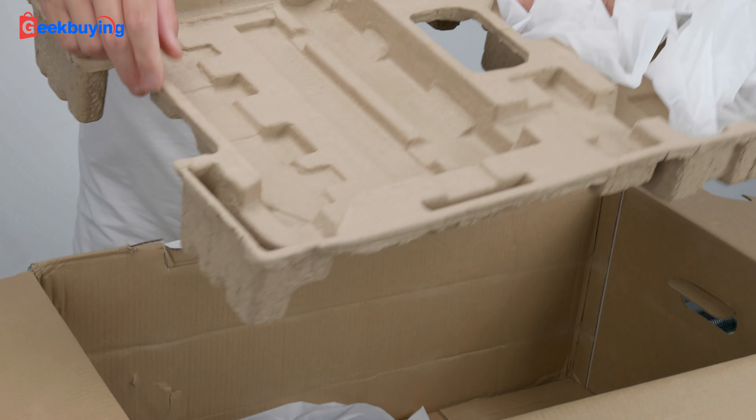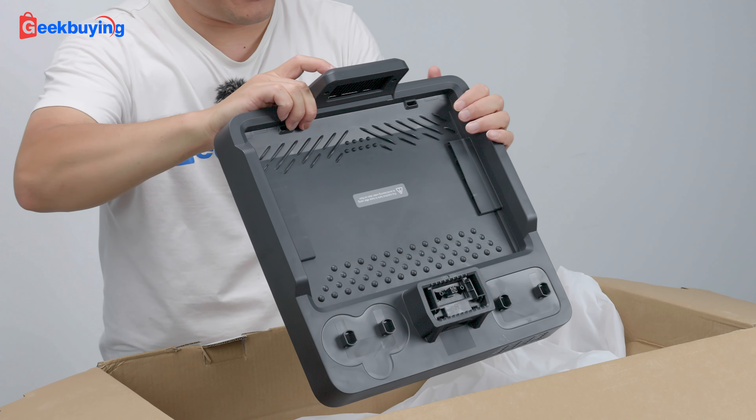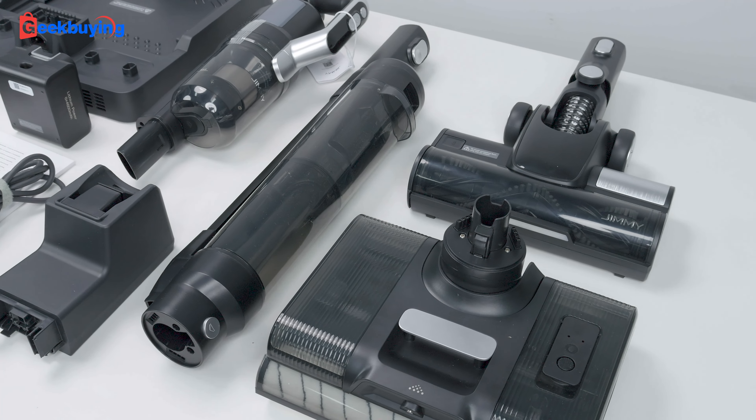Check out the mop dual roller. Okay, finally the base. That is the base.